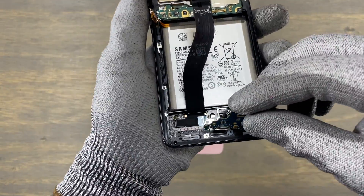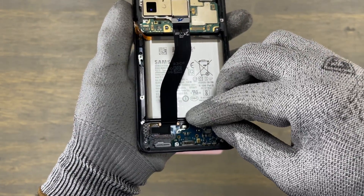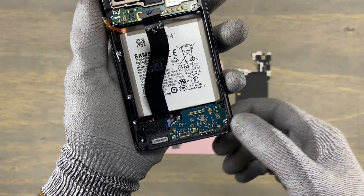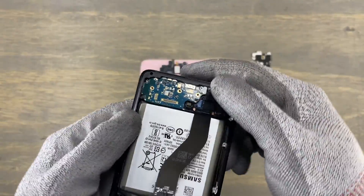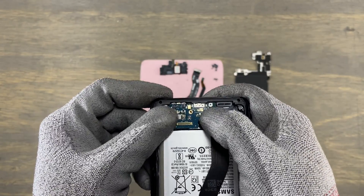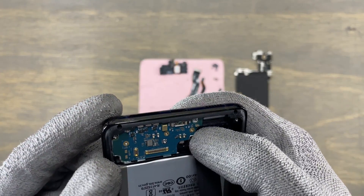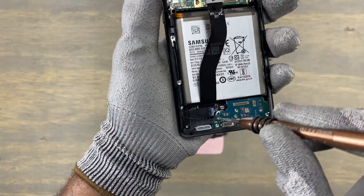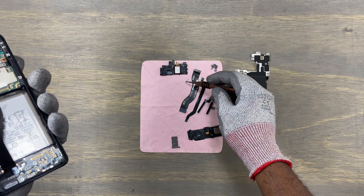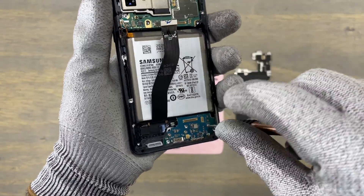Insert back the charging module at a 45 degree angle and push down. Secure the charging module by inserting three screws. All the screws on this device are fairly similar, except the four screws holding the 5G component.